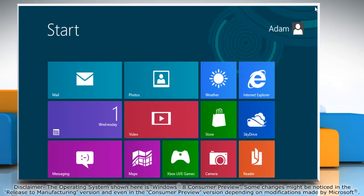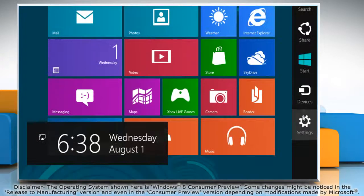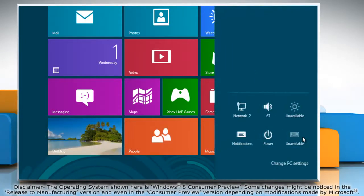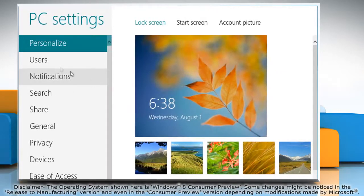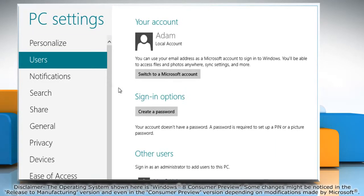Move the mouse cursor to the top right corner of the screen and it will display the charms menu. Click on the settings charm and then click on change PC settings. Click users in the left pane and then click on the create a password button.